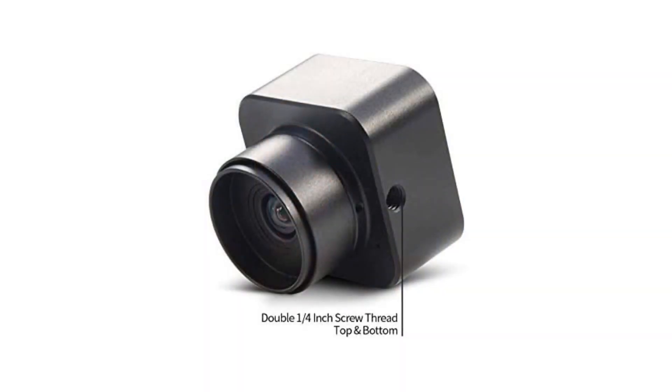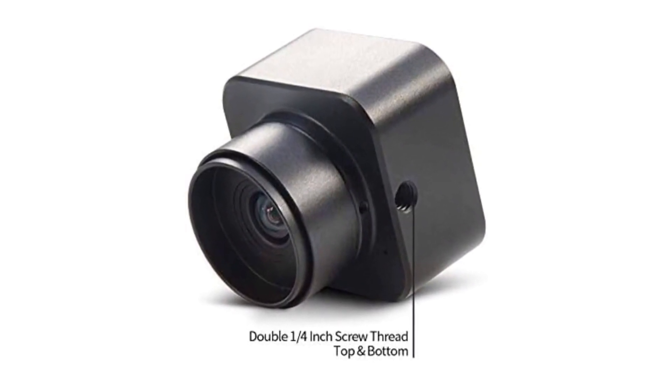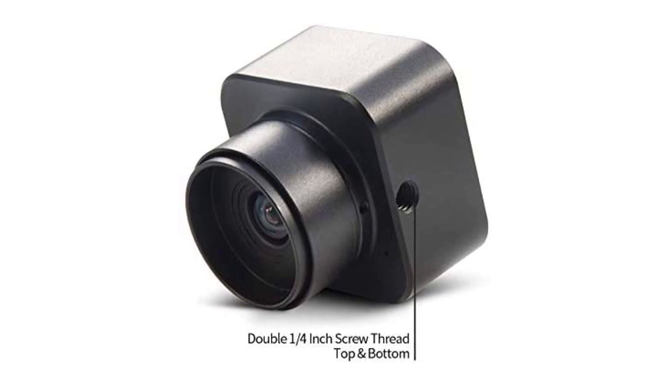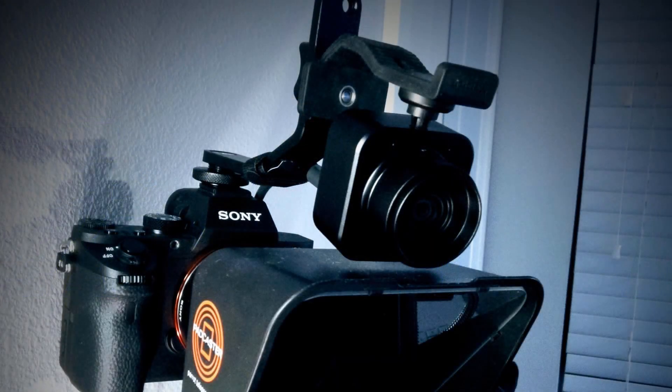One downside is that you'll need to figure out a way to mount it with a tripod or something similar — it doesn't have a webcam foot like normal webcams. I actually cannibalized an old 720p Microsoft LifeCam and used its mount to attach the Makoze to my Sony A7 camera.